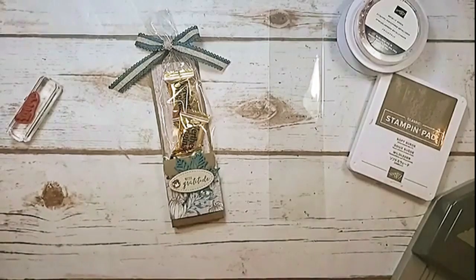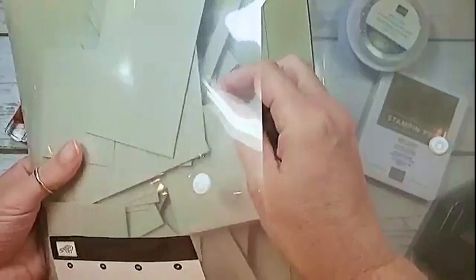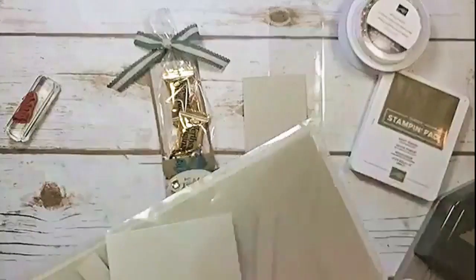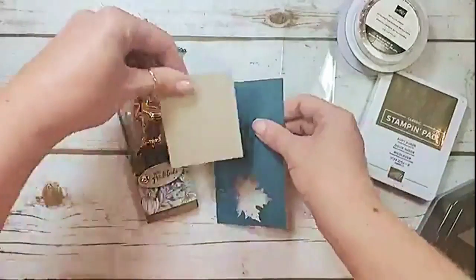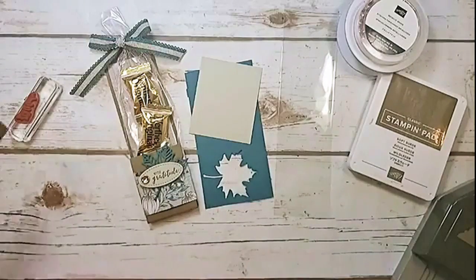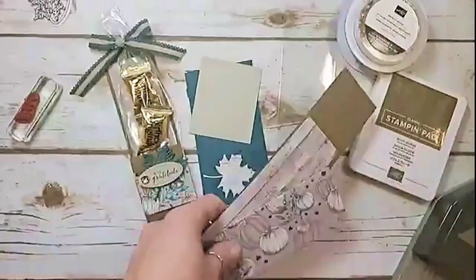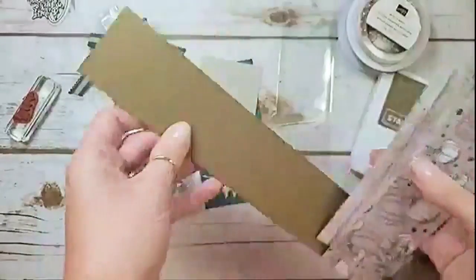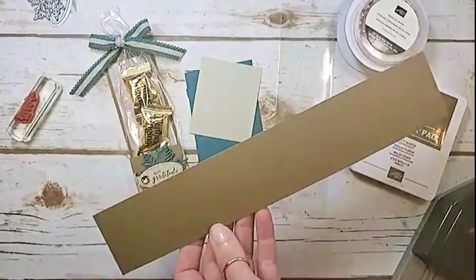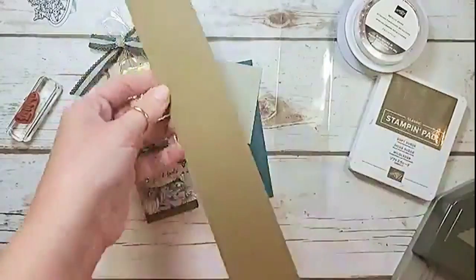For the project you need a couple of scraps for die cutting and a Sahara Sand piece. You need a little scrap — maybe two by three — and that'll get you two of those little greeting tags. You need a scrap of Pretty Peacock for die cutting your leaf. Now for the pieces where measurements matter: you've got a piece of Soft Suede cardstock that is two by eleven inches, scored at one and a quarter, three and three-quarters, and four and an eighth.